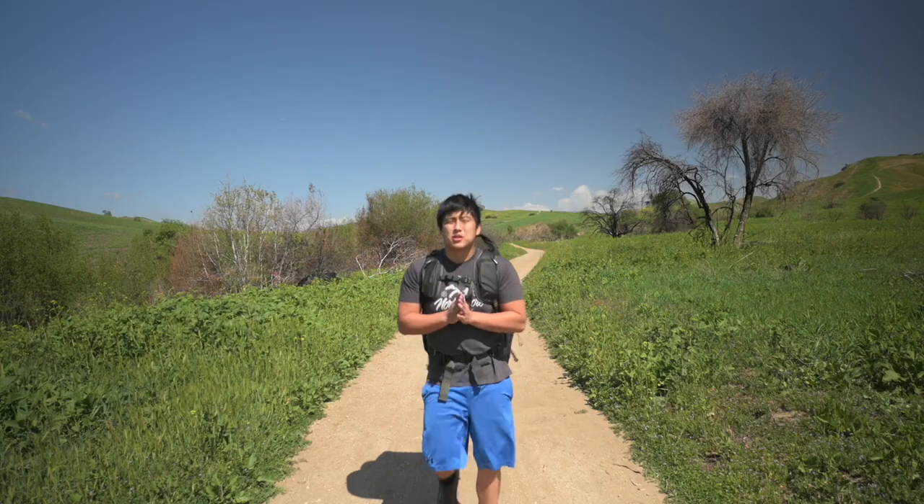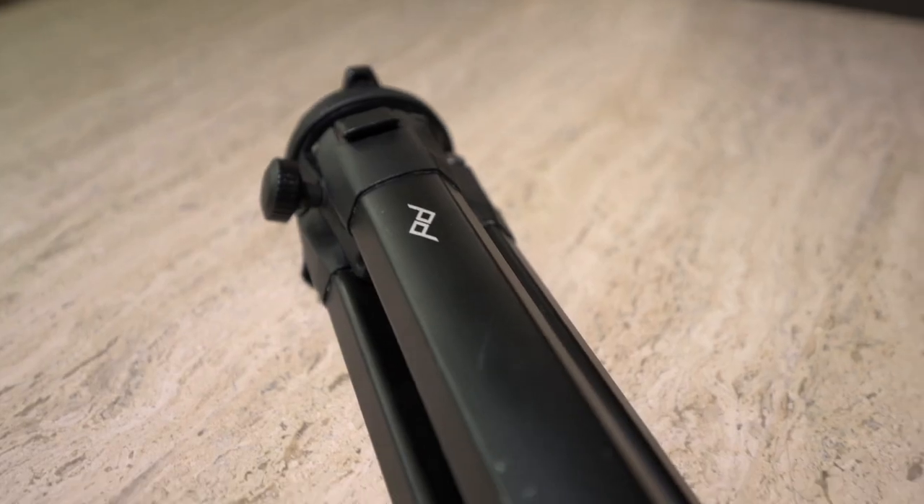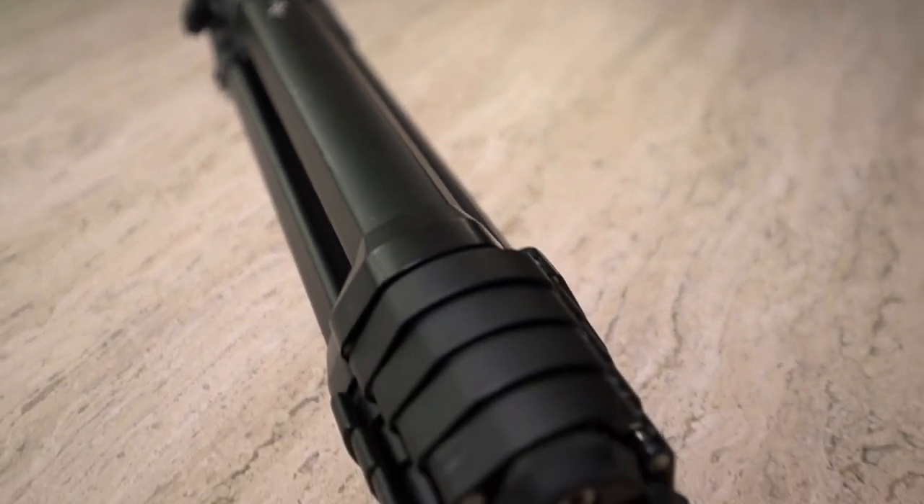What's up guys, this is Project Photography back in the video. I actually filmed the first part of this video yesterday but then realized the audio was messed up — don't know how that happened. But anyways, we are doing the first year review of the Peak Design Travel Tripod. I made my first impressions a while ago, back in January I want to say, so it's been a good while and I've had a long time to actually use and test this tripod out.